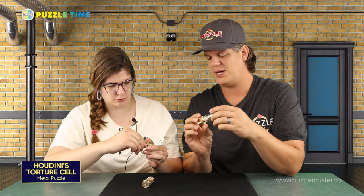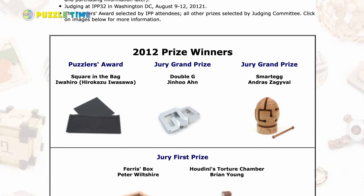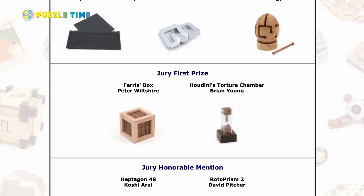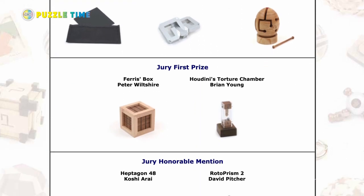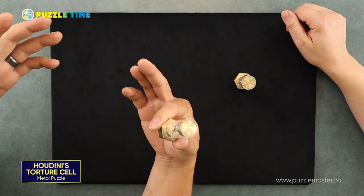Now a bit more about this puzzle — it's the winner of the Jury First Prize in the 2012 Nob Yoshikahara Design Competition, which is an event that takes place at IPP, the International Puzzle Party, where a whole bunch of puzzle designers and puzzle people get together for this worldwide competition to show off new puzzles. It's a good puzzle, I really like it.